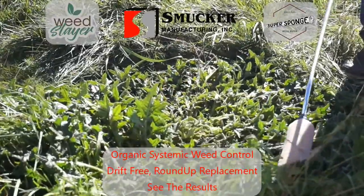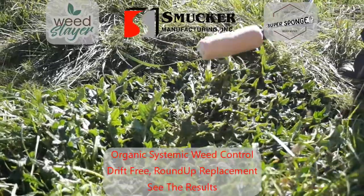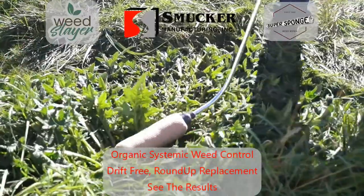We're going to do just a couple swipes along the front here, cover the plant as good as you can. About four or five swipes on this product, on this weed, and you're going to get some good results on this big of a weed.